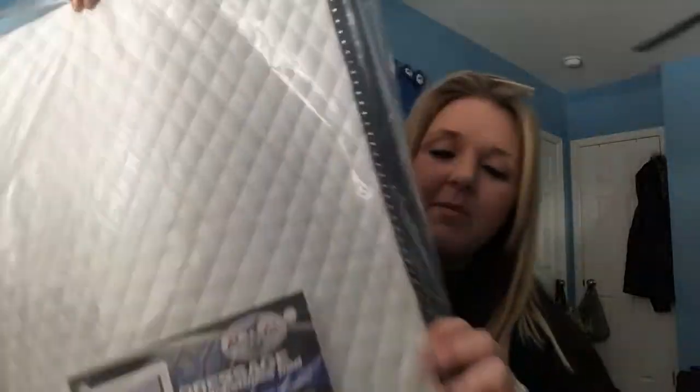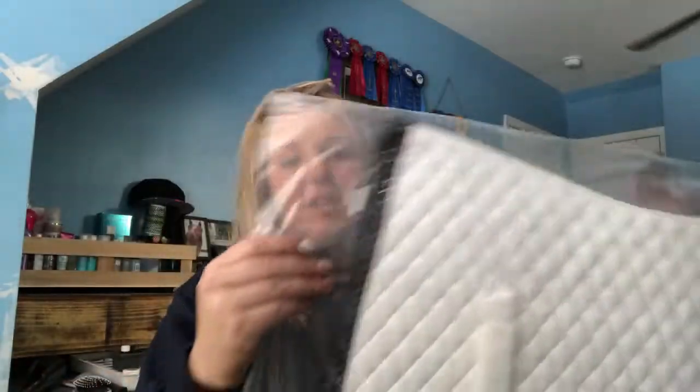My next one I got from Riding Warehouse — it was on sale for nineteen dollars. It's almost the same as my show pad; it's got patent leather trim with rhinestones.